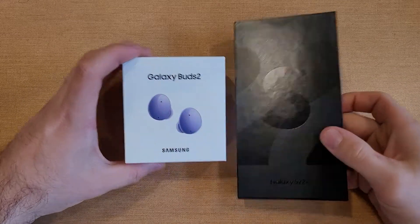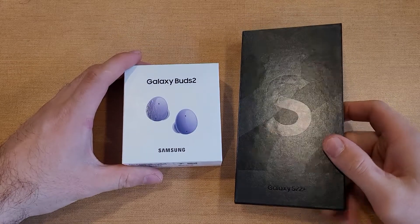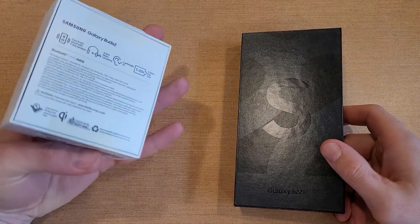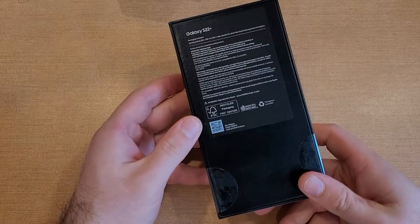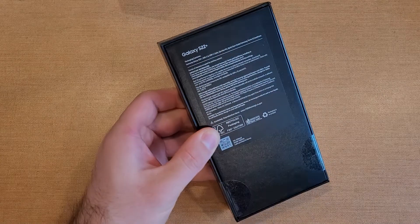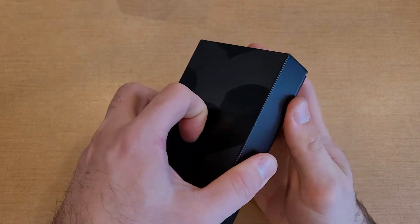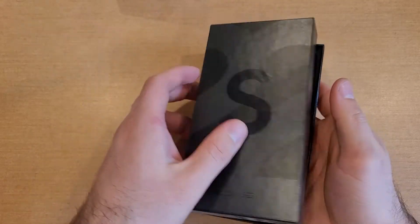It's an exciting day — I got my Samsung Galaxy S22 Plus in. I also purchased the Samsung Galaxy Buds, so we'll take a look at those later. But for now, I'm going to be taking a look at the phone — the Samsung Galaxy S22 Plus. This is my quick unboxing video, just checking it out, seeing the feel of it, and seeing what it all came with.